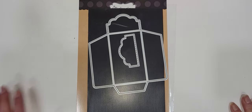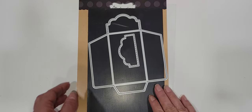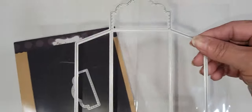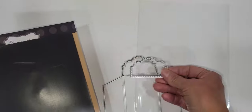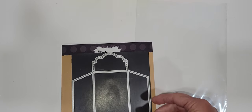Hey crafty friends, it's Melissa. Welcome back to my channel. I have a little project share for you guys today featuring a My Creative Time product. This is called the Treat Envelope Die and it is literally exactly what it says — it's just an envelope and it comes with a little layering piece for the lid. I wanted to try to find something different to do with this, and right now I'm really loving Halloween crafting, so my project today is Halloween related. Let me show you what I made.